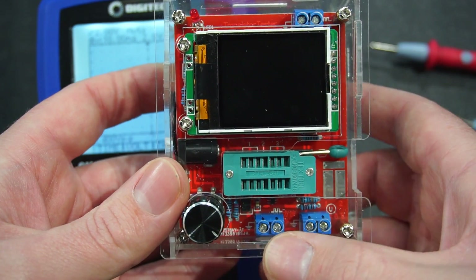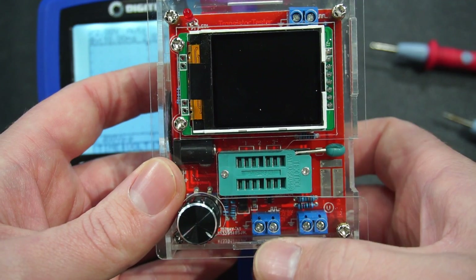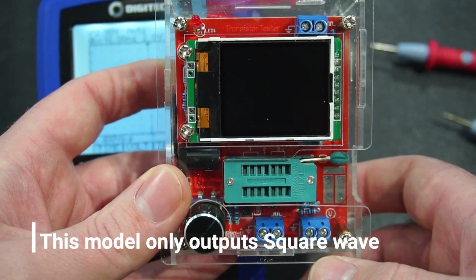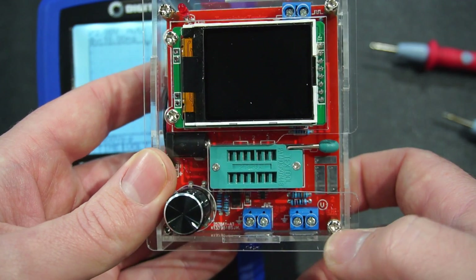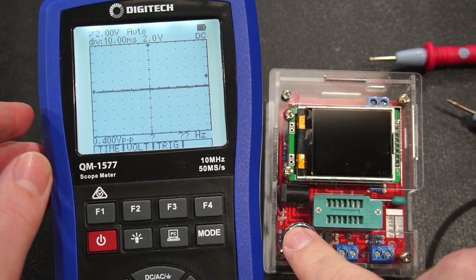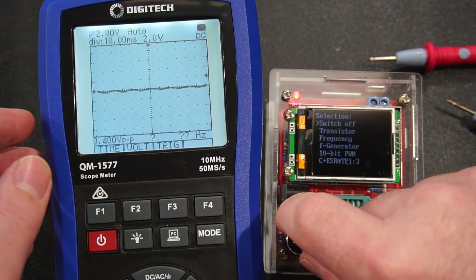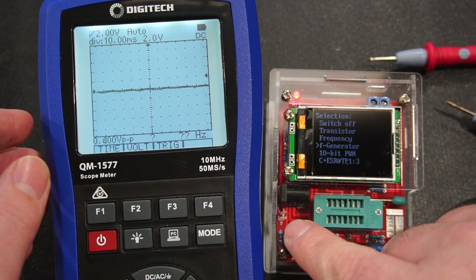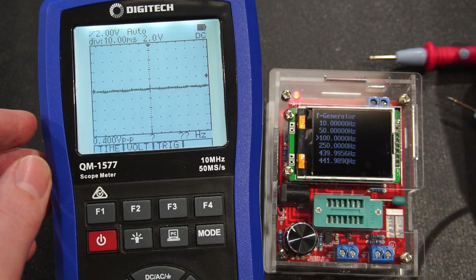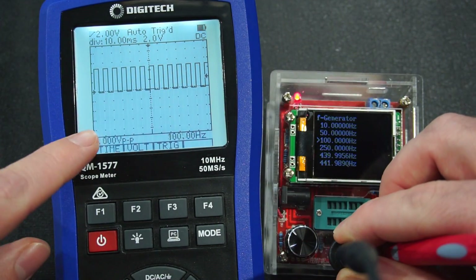Besides component identification, there are three other things this can do. You'll notice it's got three blue headers — each one does a separate job. The one down here is a signal function generator as well as a PWM generator. The one on the right measures voltage, and the one up here measures frequency. I've got my scope meter here, and I'll long-press to go into the menu and navigate to 'F Generator.'